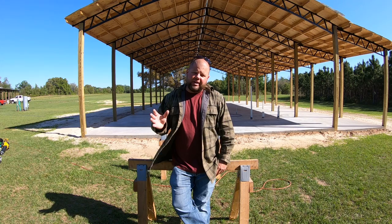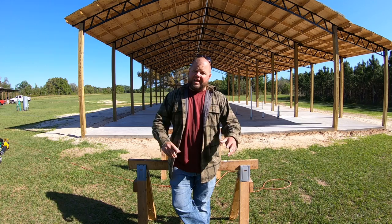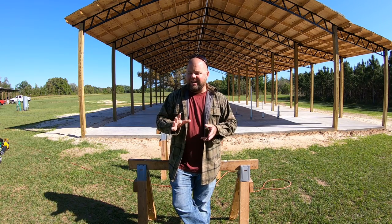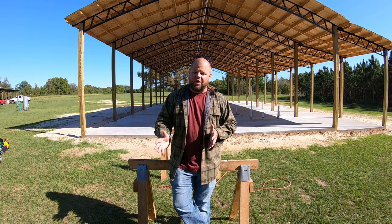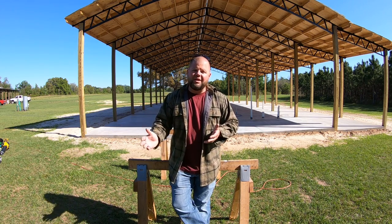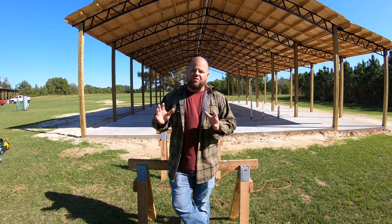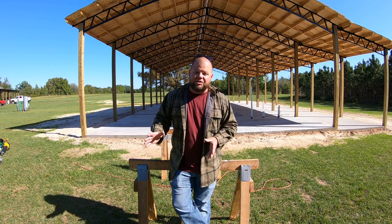COVID has impacted building materials greatly. I haven't raised walls in the last couple of weeks because I couldn't find sheathing to save my life — general OSB for the sides. I looked at everything from OSB to plywood to the new green zip board, couldn't practically find any of it, and when I did it was marked up 500% from last year, or stores had crazy limits like ten sheets per customer.